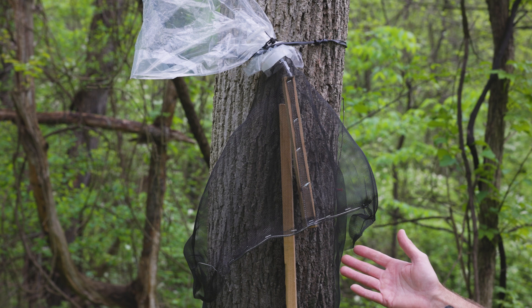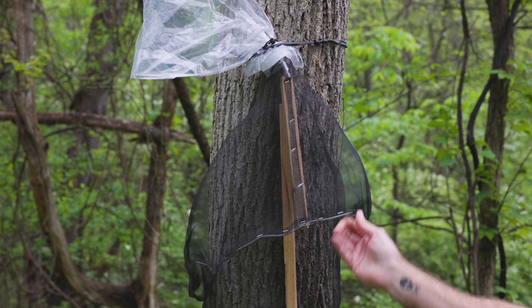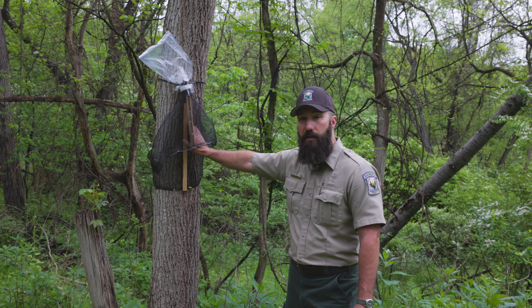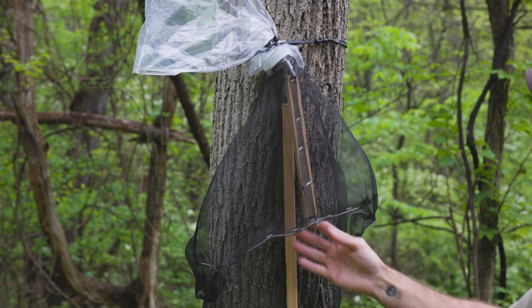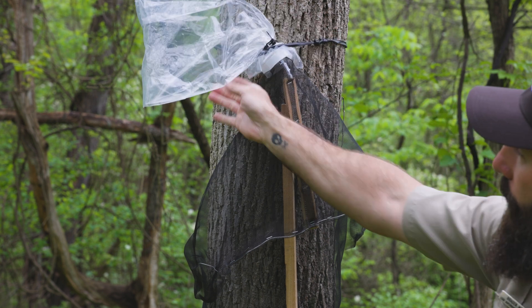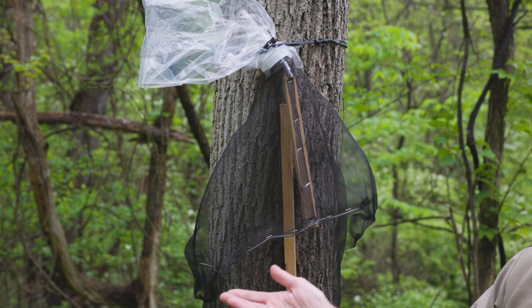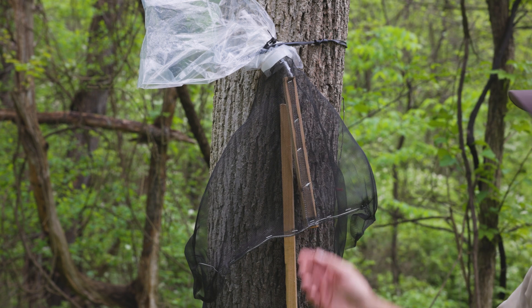This trap is very simple — it doesn't have any stickiness to it. It is a mesh bag with some wooden wire supports, and the idea is as the spotted lanternfly nymphs climb up the tree they'll come in contact with this mesh, climb up it — it's super easy for them to climb — they'll get up into the top of it and wander out this tube into this plastic bag and drop off inside, so we want to let it hang down a little bit. As the bag starts to become full, you can just take the bag off, pour the contents into some rubbing alcohol to kill the nymphs, and you've simply captured as many nymphs as possible.